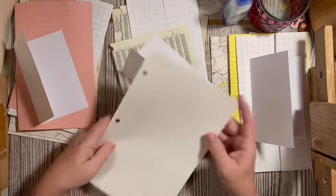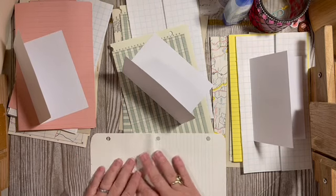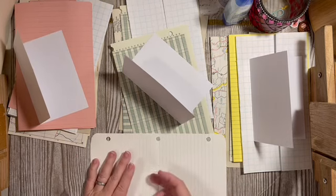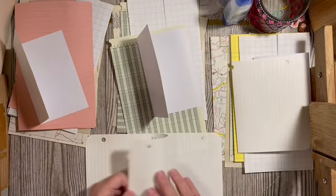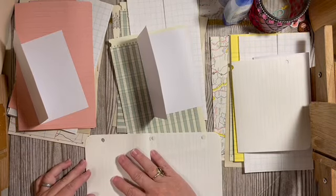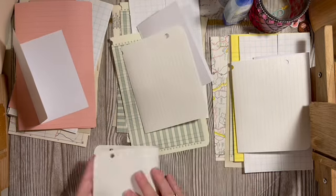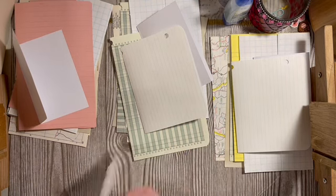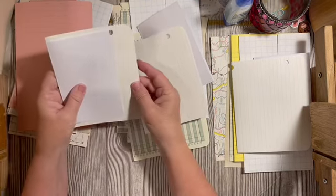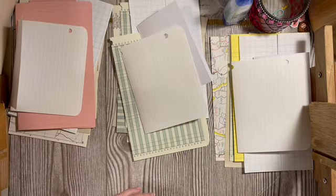I don't normally turn my papers on their side, but I was looking at this one and really liked the way it looked sideways — I like the size of it and the color. So it's going on its side. I do like a variety of paper sizes in my journals.